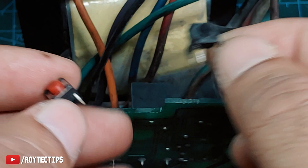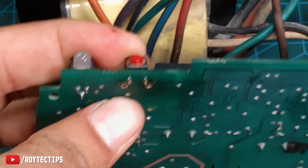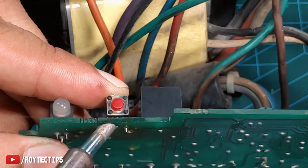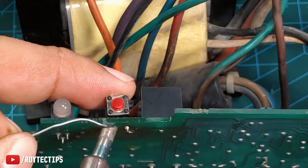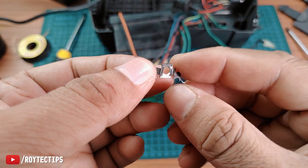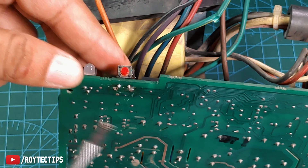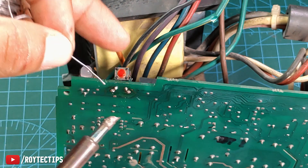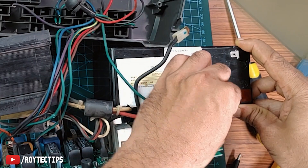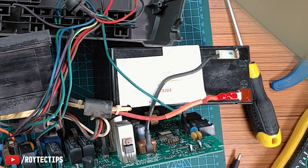I don't have this exact model switch, but it will work too. So let's put it inside these two holes and we're going to solder it. We're going to use this metal part from the switch to support it, because it's kind of wobbling. Now let's connect the battery — battery connected. Now let's check whether it's turning on or not.